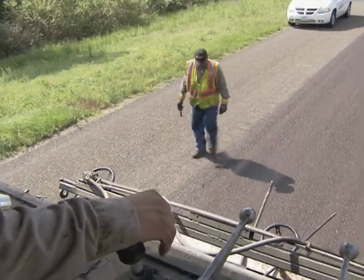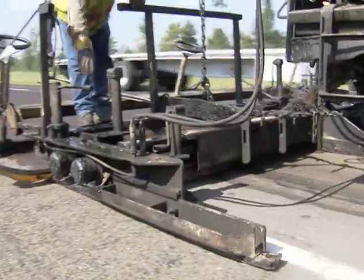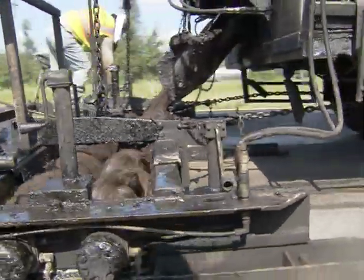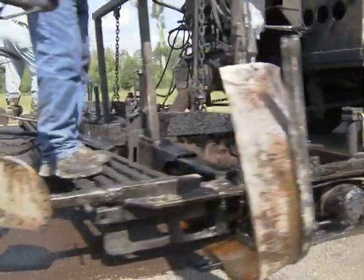When we get bleeding to the point where our skid values drop below a certain number, we've had good luck coming in with a micro-surfacing and reducing or eliminating most of that bleeding and providing a good skid-resistant wearing surface.